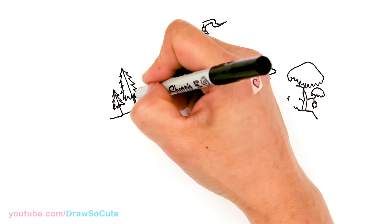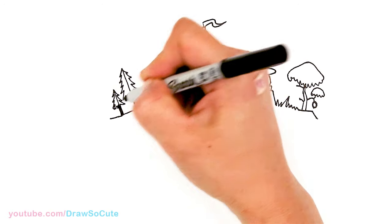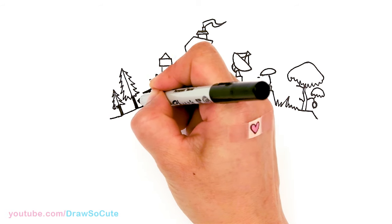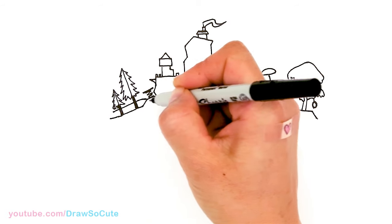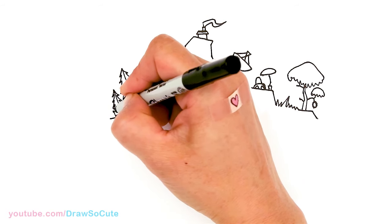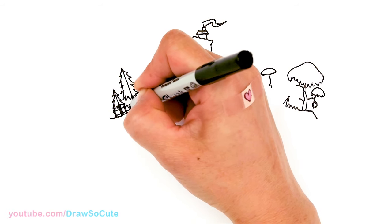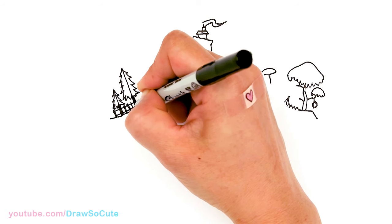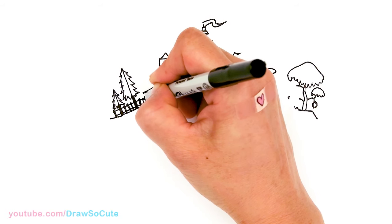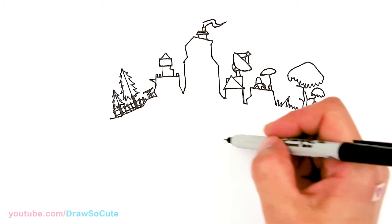I'm going to come in here and make that thicker, and the fence. Right here I'm just going to draw a line through and another one, and here and there I'll just add the fence posts. Now that we have all the little details drawn in for the hill, we're going to start to draw the letters.